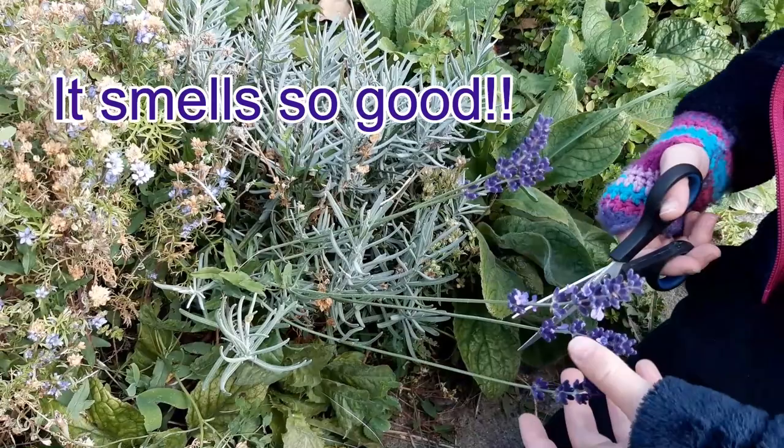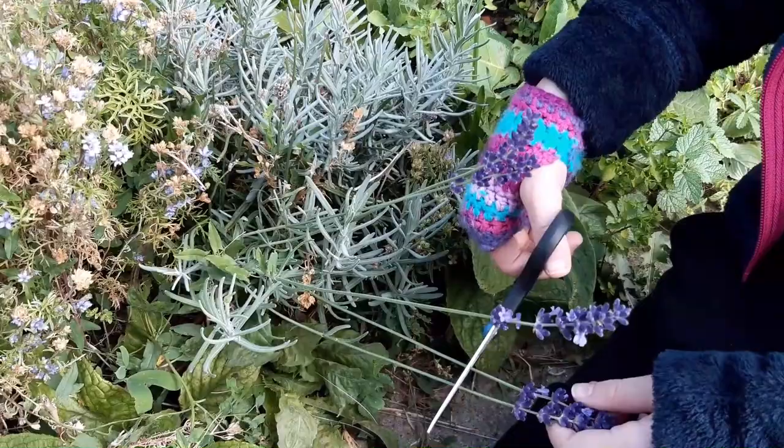This is my really tiny lavender bush, and I'm going to take some of the lavender from it.